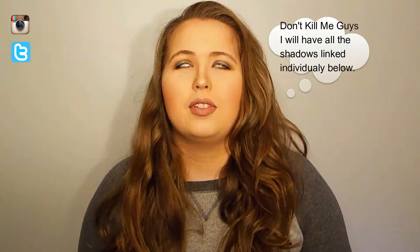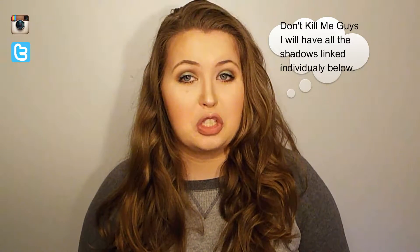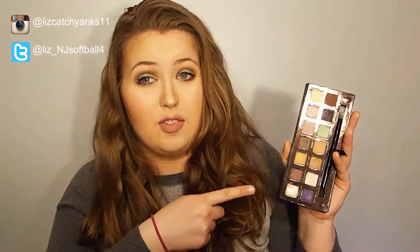Hey guys, welcome back to my channel. I'm back with another look and today I decided to use the Anastasia Self-Made palette — it's just too pretty and I've been dying to do a look with it. I know it's not sold in stores right now, but the eyeshadows are sold individually. I've been kind of procrastinating but all the shadows are sold individually and there's a million dupes, so obviously you don't have to use this specific palette.